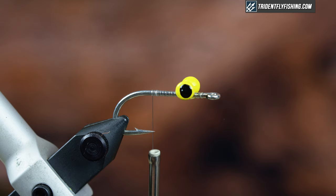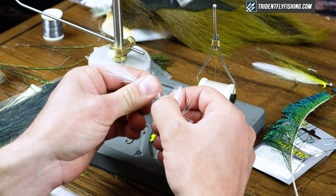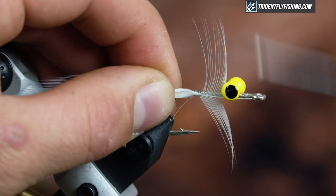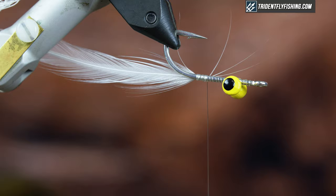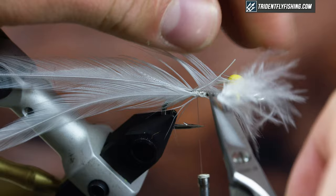The first thing I'm going to tie in is my hackle for the tail. I have two matched pairs and I'm going to tie them facing each other — I want them to extend about two hook lengths. Prep them, strip the fuzzies off, double-check the measurement, then tie them in one at a time. Make sure they're flat on either side of the hook shank.